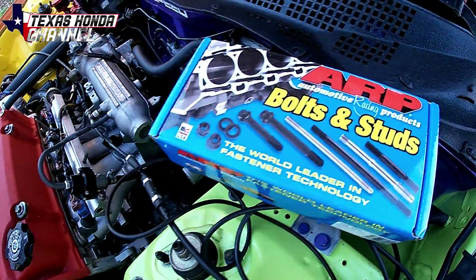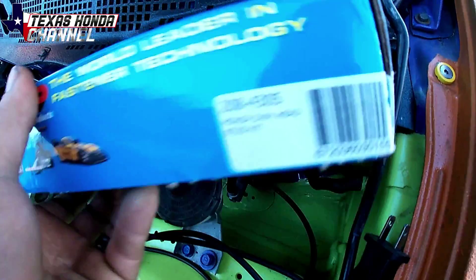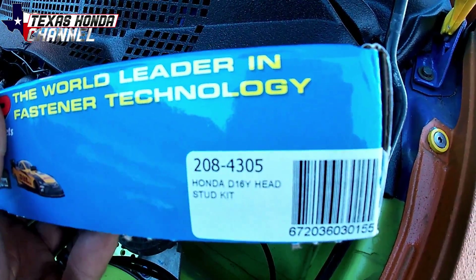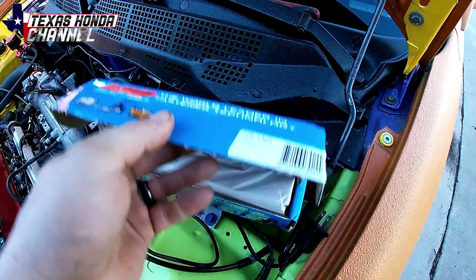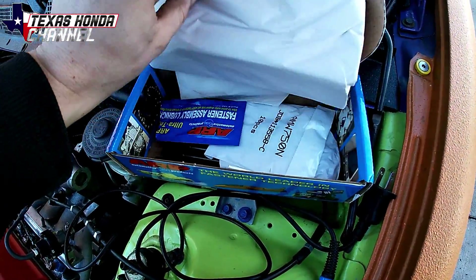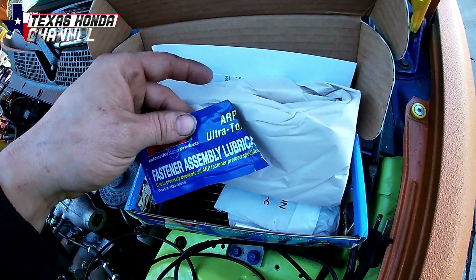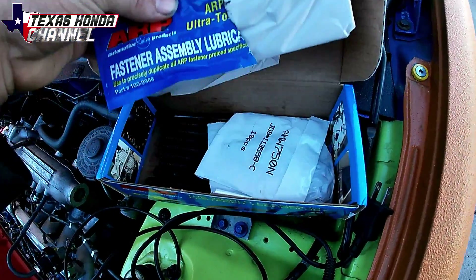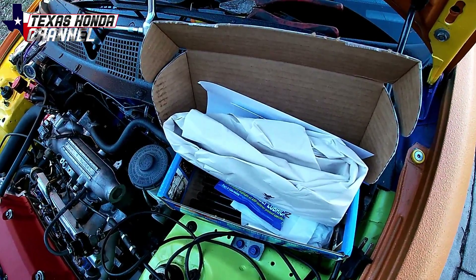Today we're going to be installing the ARP head studs. I ended up getting the right ones this time. The part number is 208-4305. As you can see, it says D16Y head stud kit, so it came with everything that's needed. These are definitely the right size — I already compared them to the factory ones.